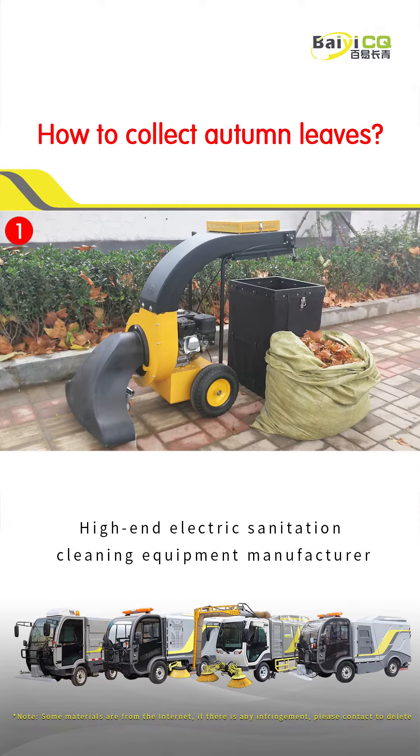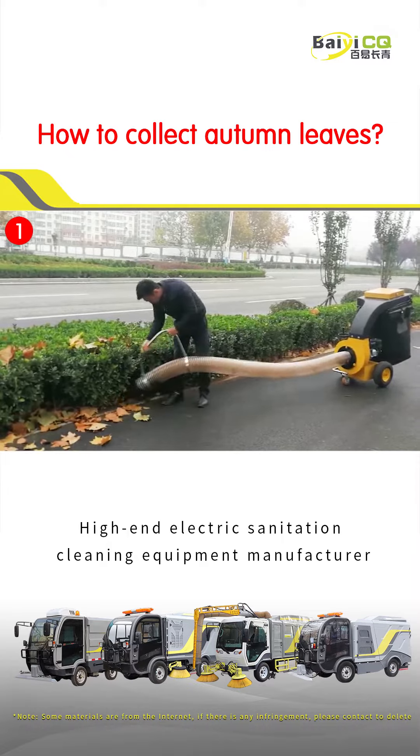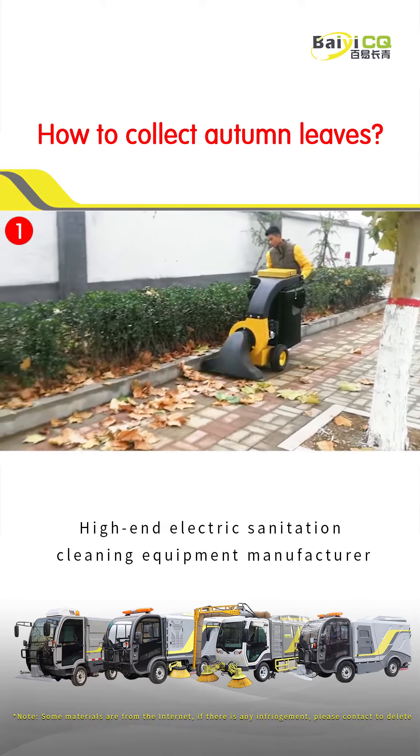The first one is the leaf suction machine, which can be driven by hand or self-propelled. It is equipped with 2 leaf collection modes and crushes fallen leaves. The equipment is small in size and simple in operation, suitable for gardens and factories.